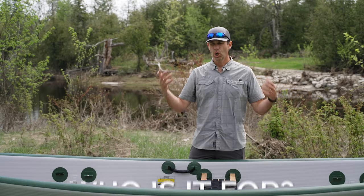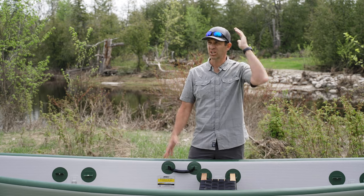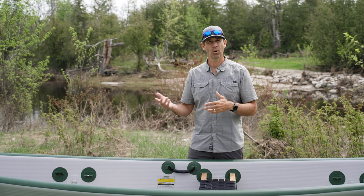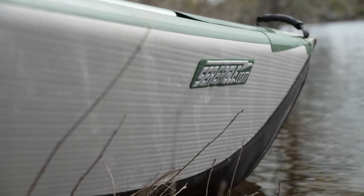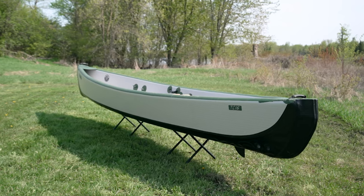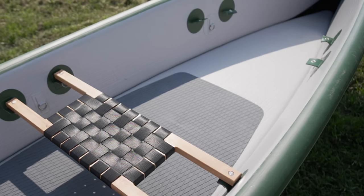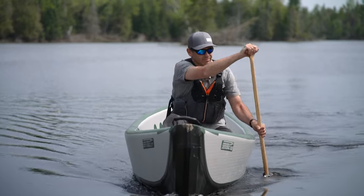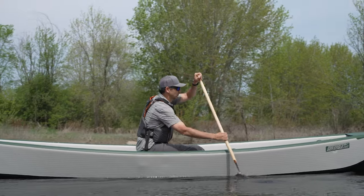Who is the Sea Eagle Travel Canoe for? Honestly, this is a canoe for anybody that wants a canoe and also wants portability — something they can throw in the back of their vehicle or store in the closet of their apartment. You could do long trips and multi-day trips in this boat. It has a capacity of 930 pounds, tons of space for gear just like all canoes, and great stability for a beginner. Maybe a highly experienced paddler covering distances might not love it as much — that's probably the only exception.